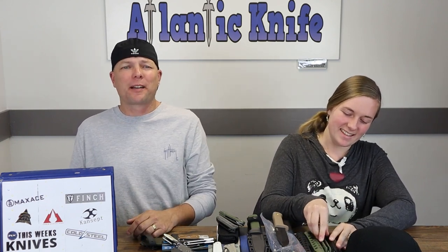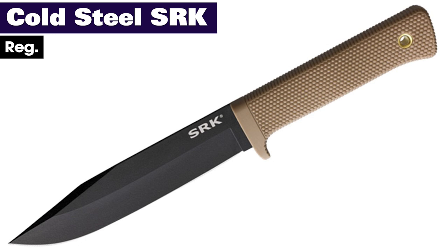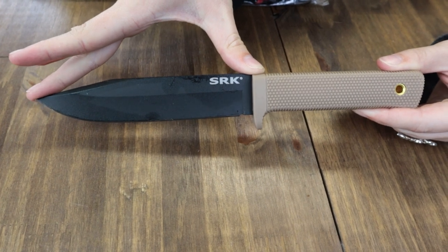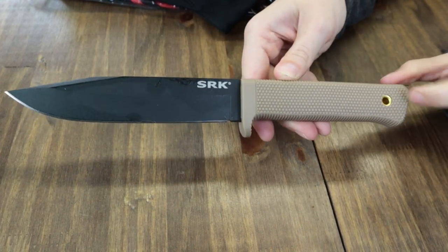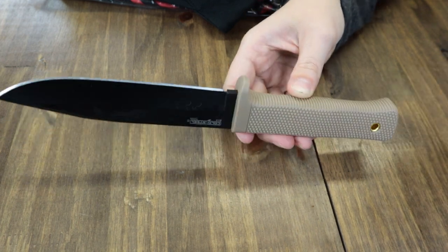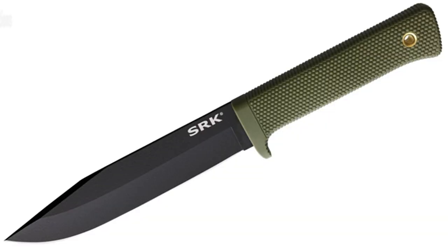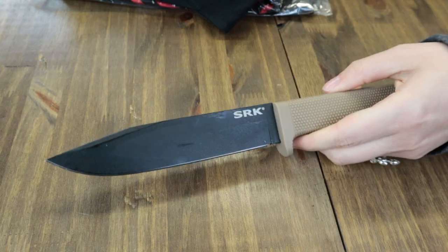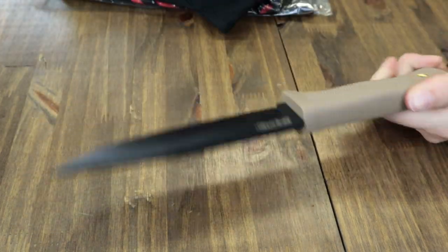Next are the new models of the Cold Steel SRK and the SRK Compact. First up, the regular SRK: it's 10.75 inches overall with a six-inch black powder-coated SK5 carbon steel clip point blade, flat grind. No jimping, but you've got a checkered Krayton handle, which now comes in desert tan — flat dark earth — and OD green. Allows for excellent grip in trying conditions. Also comes with a lanyard hole, a black SecureX belt sheath, and it's just $49.84 from AtlanticKnife.com.